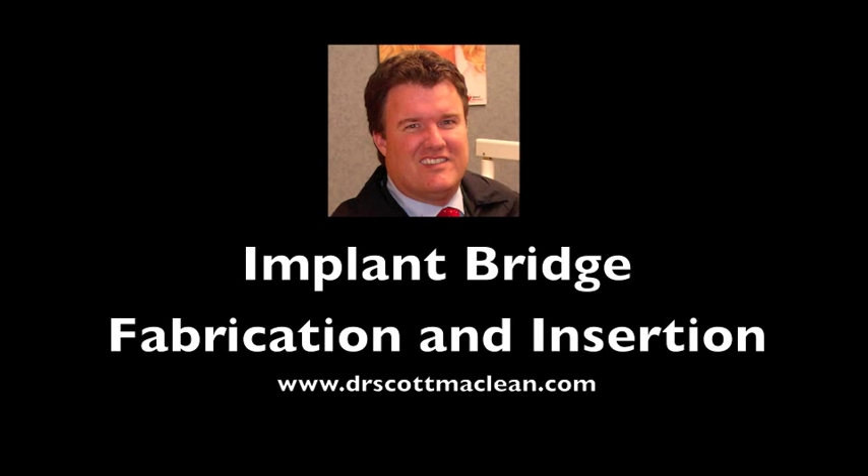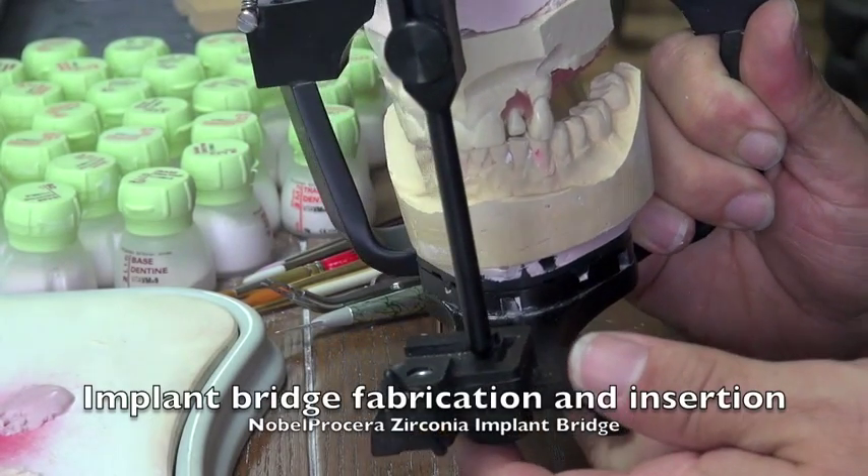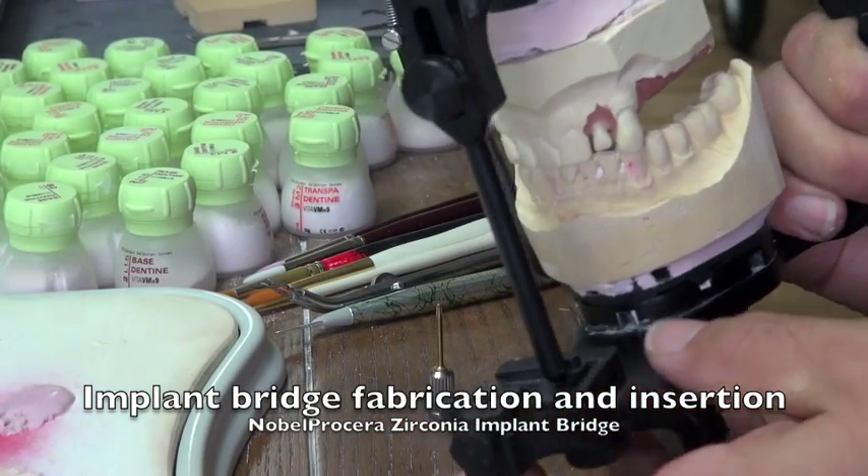Hello, this is Dr. Scott McLean and this is a YouTube video about implant dentistry. Today we're going to be fabricating and inserting an implant bridge made out of zirconia.